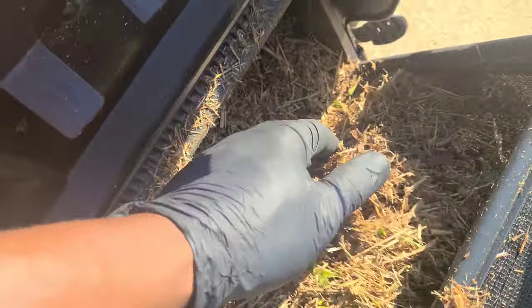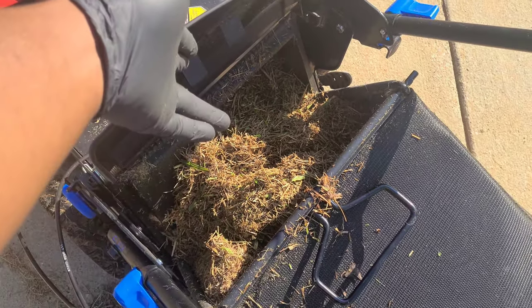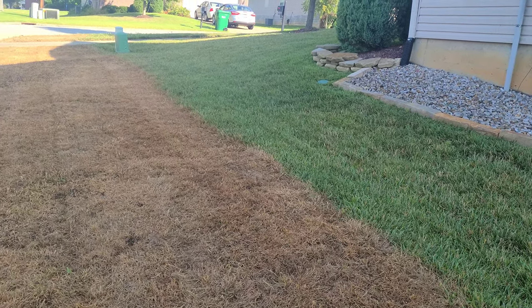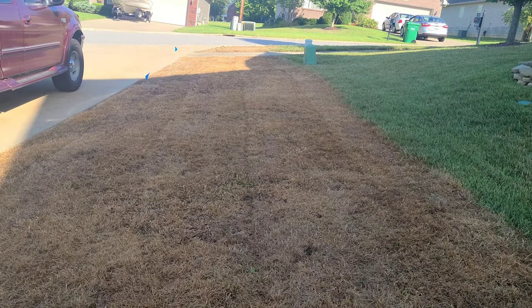I'll tell you right now, work like this is not for the weak. I'm basically scalping it — all them dead clippings. Scalping it all the way to the ground, as low as this mower can go. It used to look rough, but it's actually looking better now. Nine o'clock in the morning and it is hot out here. This is what we're looking for — you can see the soil.